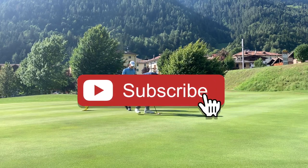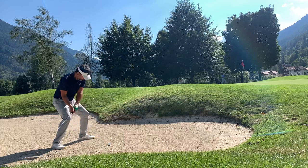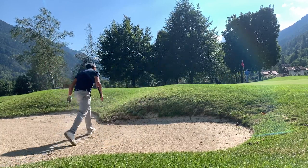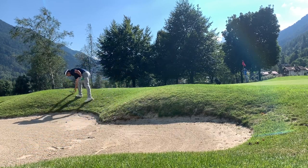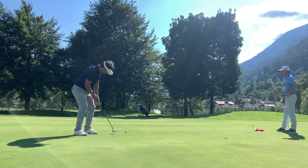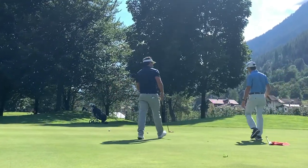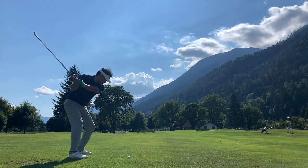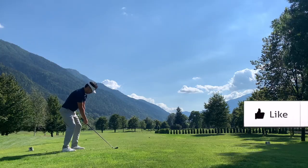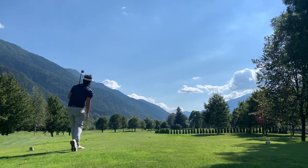Anyway, that was just a few shots I wanted to show you. I feel pretty good overall — I'm driving the ball well and the bunker shots and iron shots are solid. The only thing I'm struggling with is my putting, which is really bad as you can see. I'm three-putting a lot and leaving too many putts out there. I still shot in the 70s, but high 70s isn't good enough. Anyway, I hope you enjoyed this video — it was a great day. Thanks for watching, until next time.